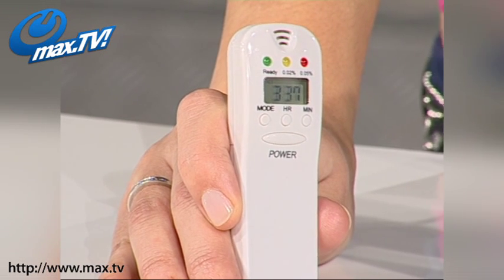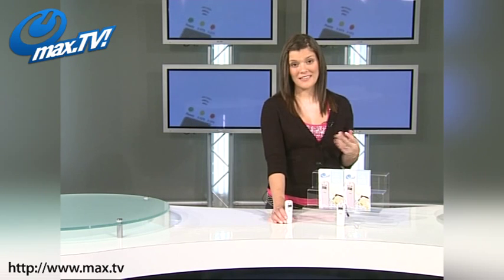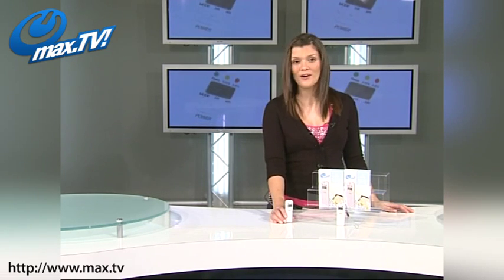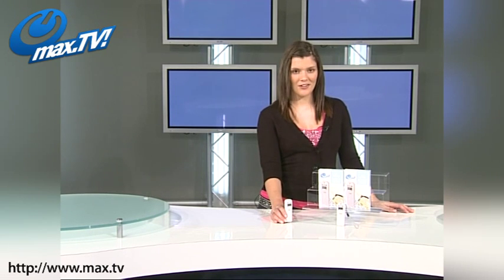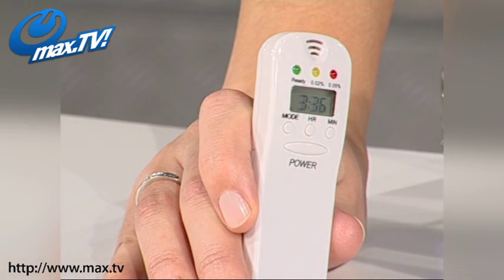My next item is something that I can definitely recommend, because I actually bought one of these for my dad last Christmas. It's our personal alcohol breath tester. And let me tell you, this is such a useful gadget, which I think is an essential for anyone who drives.